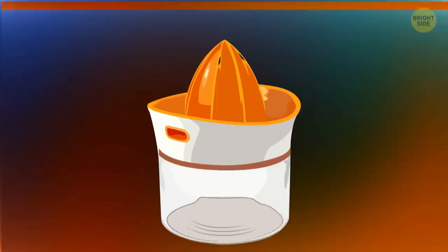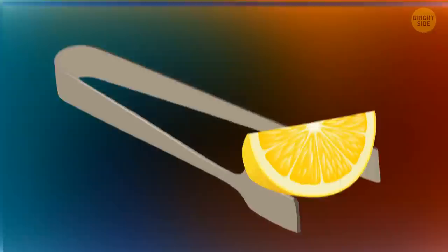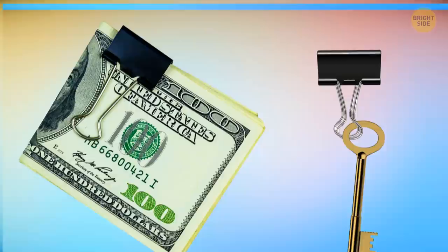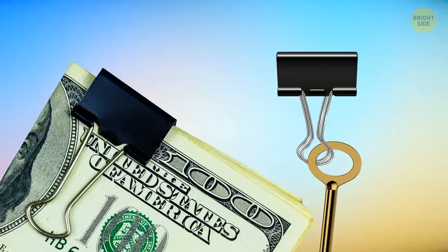If you don't have a citrus juicer at hand, use a pair of kitchen tongs. Spoiled milk emits gases — a classic plastic milk jug has a concave shape on one side, so when the gases expand inside the jug, the concave shape curves out. You can use a binder clip as a key ring and money clip: use the clip to hold your bills, then attach your keys to it.